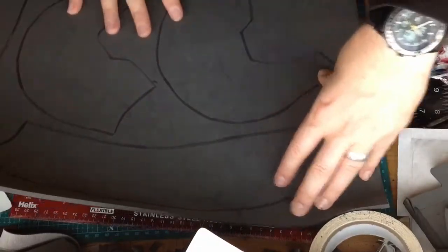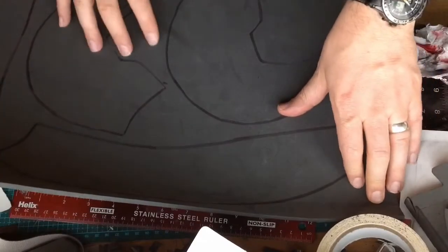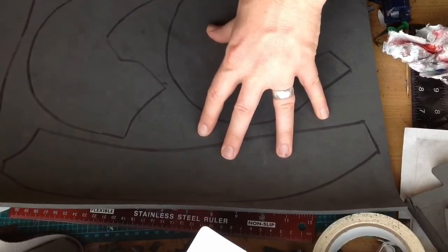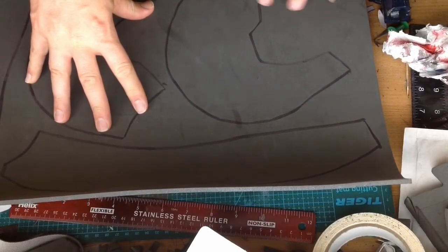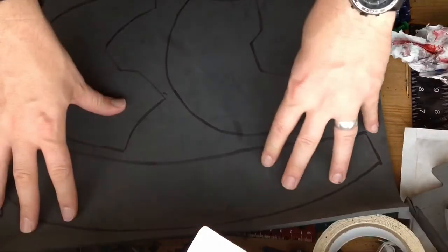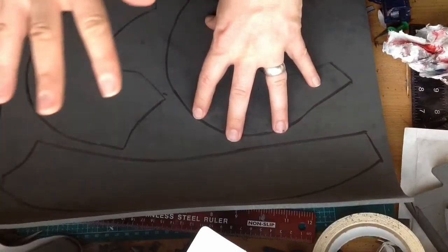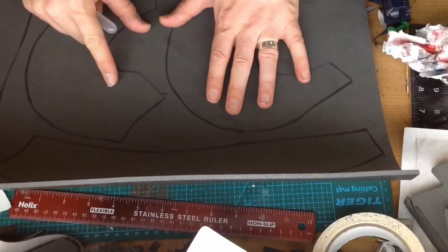I've taken my piece of foam and drawn the pieces out. Sometimes you have to lay them down and see what works best because you want to try and get them on using up as little space as possible. I could have used all of this but this little piece might come in handy for something else I have to build later. There's more detail to go on this helmet so this piece is going to be perfect for that. So we're going to cut this out with the scalpel and then we can start putting the pieces together.